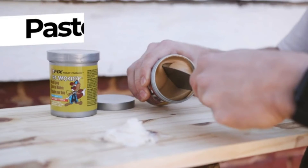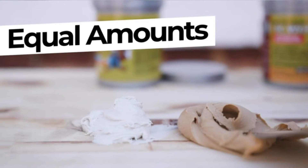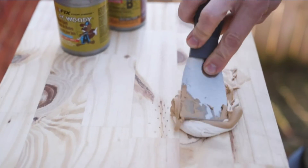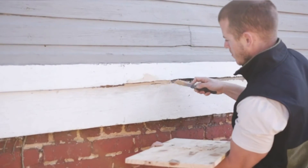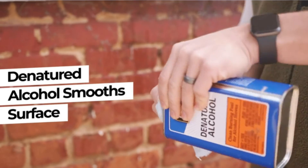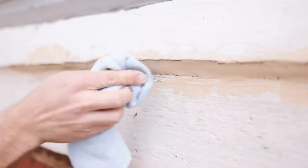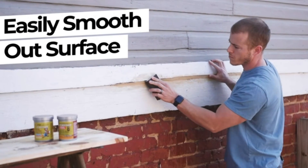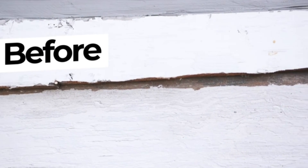Use it to fill knot holes, splits, defects, and other wood imperfections, and it will withstand years of scorching summers, freezing snow, and ice. This epoxy resin wood filler has a considerable shelf life of 5 years or more. What we liked most: It has a long shelf life, it's easy to work with, it offers durable repairs, and has a suitable work time. What could be improved: You have to wait some time before you can sand it.